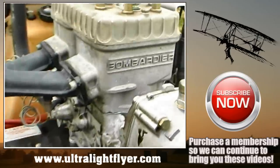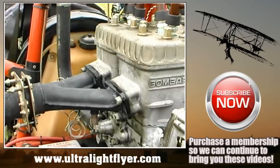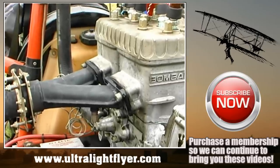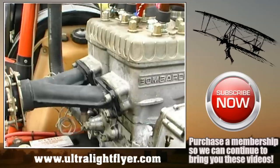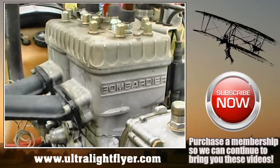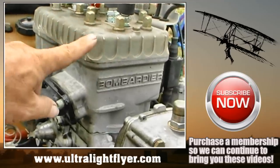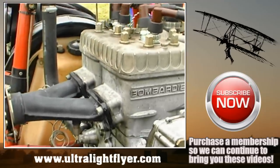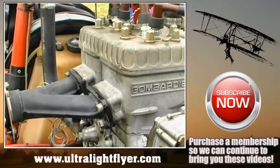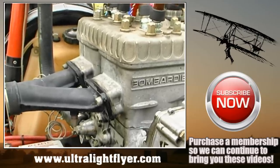This exhaust gasket is leaking. There are two things that could cause this: one is that the exhaust system was removed and replaced without replacing the gaskets — these gaskets can only be used once. The other possibility is that the ignition on this side has a bad spark plug, or it could be a cold seizure, causing the fuel to not burn efficiently and leak out through the exhaust system.